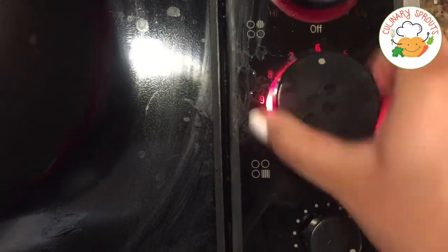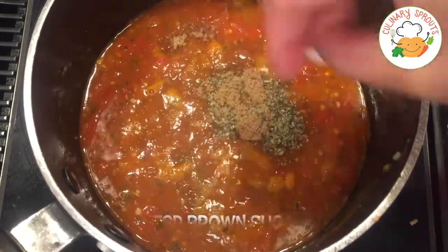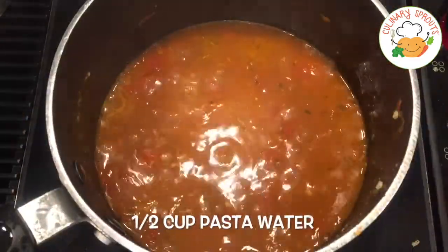Put it on a stovetop on medium-high heat and add basil, salt and pepper to taste. Put the lid on and reduce the heat to low. After that simmers for a few minutes, go ahead and add Italian seasoning, brown sugar, and a little bit of that pasta water.